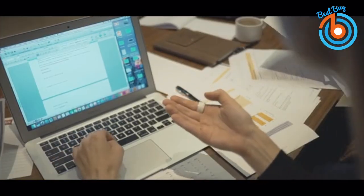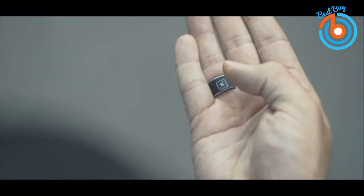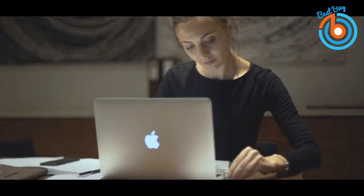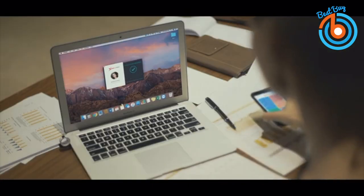This ring pairs with your smartphone and you can control its functions from the available app for Android and iOS. It comes with a dongle with which you can connect the ring to your laptop and access stored files. It has a storage capacity of 4GB, is around 13 millimeters wide and 2.6 millimeters thick.